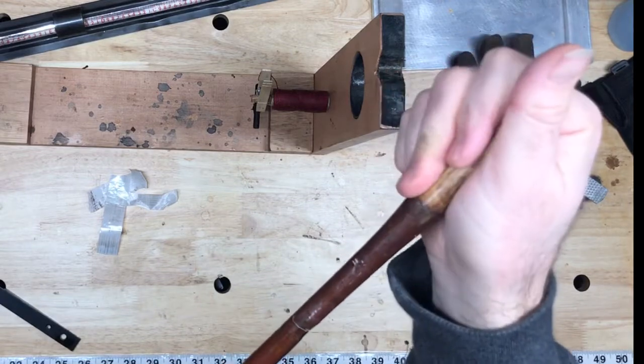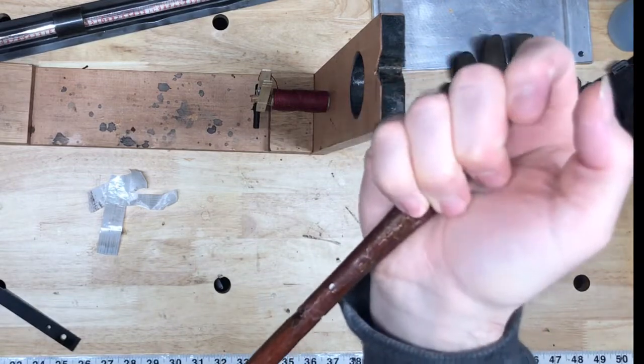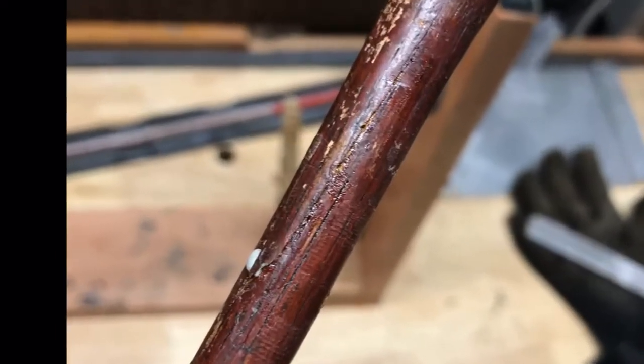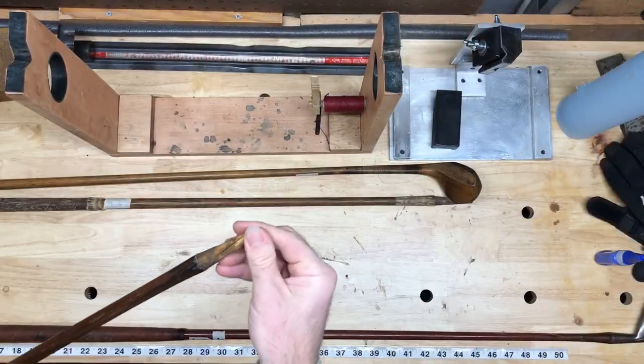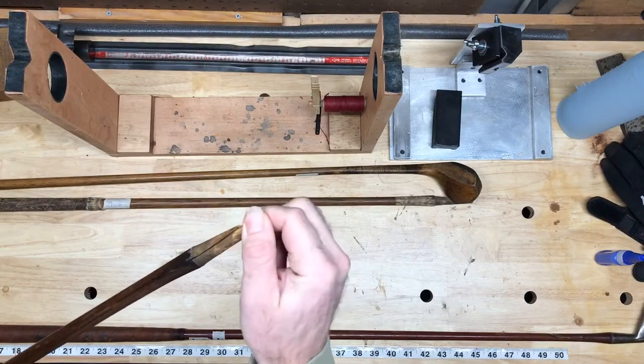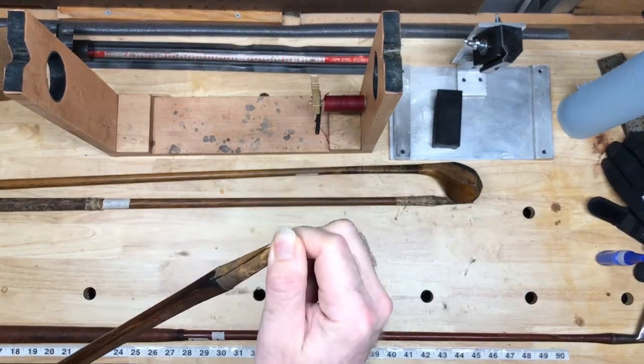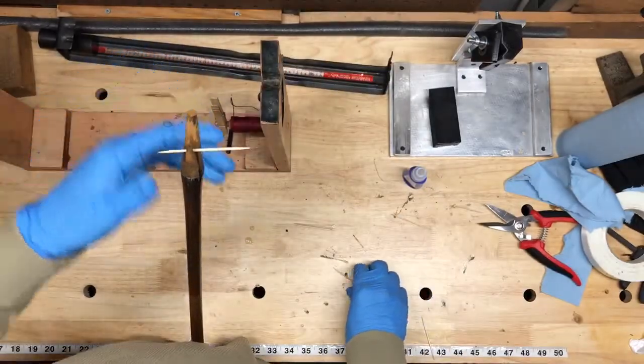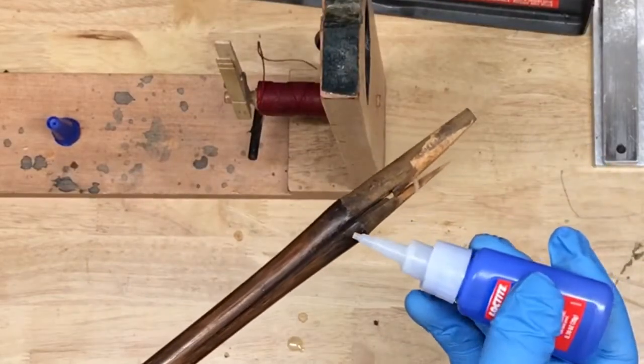So all I need to do now is reseal it using the steps from the first part of this video and then use whipping to reinforce it. Here's another common crack you'll come across — this is actually in the cone of the shaft and stretches about four inches into the shaft.